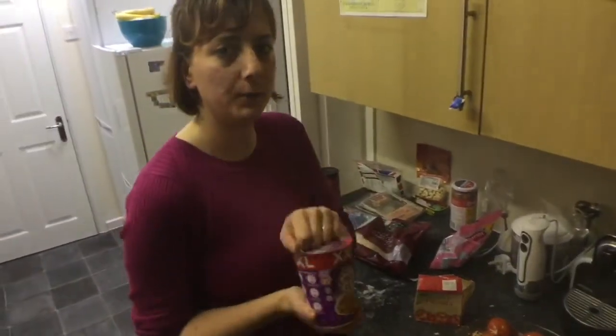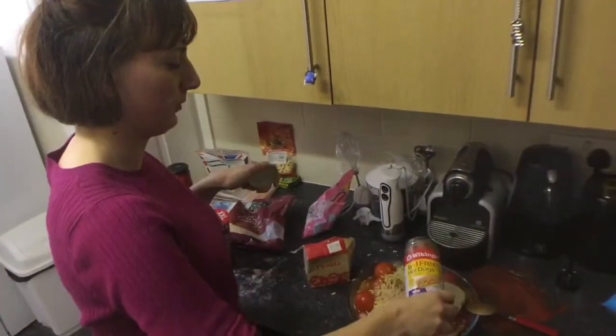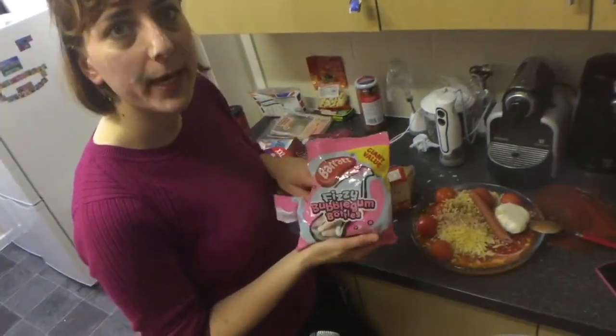Of course we need a little bit of dry noodles, hot dogs — just one — why not some candies.